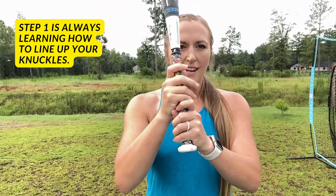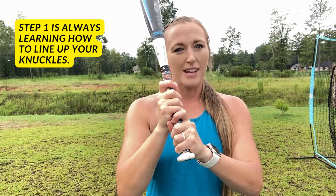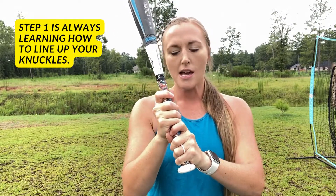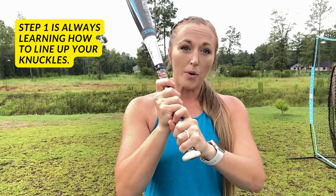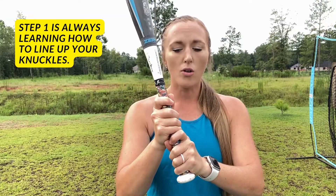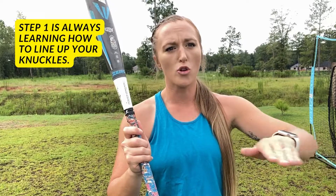We want our knuckles to be in a line on top of the bat. The reason why we want to be like this is to set ourselves up for being palm up, palm down — but also it allows us to have more flexibility and range of motion when we whip through the ball.